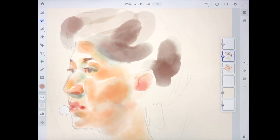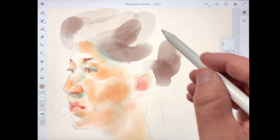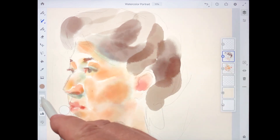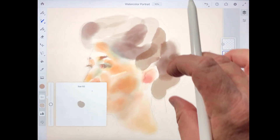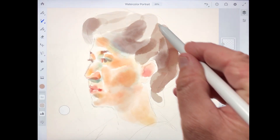I'll add a few brushstrokes on her hair using that low flow setting so you can see the result. Next, I'm going to turn the flow setting up higher, maybe up to about 55, and we'll add some more brushstrokes. You can see how the color intensity is much more pronounced with that higher flow value.